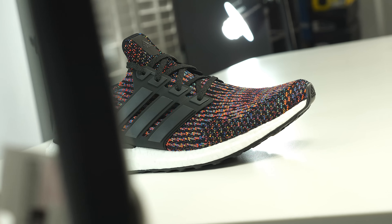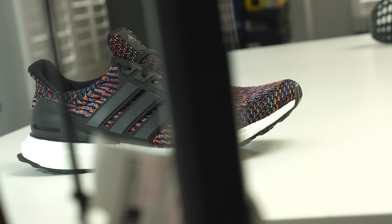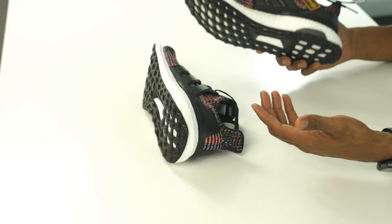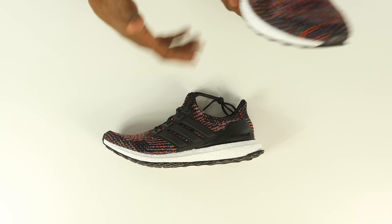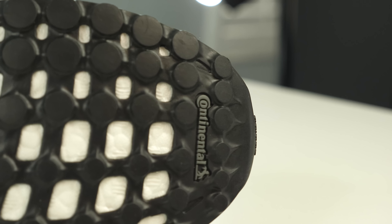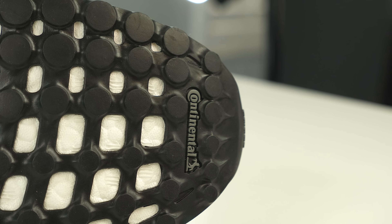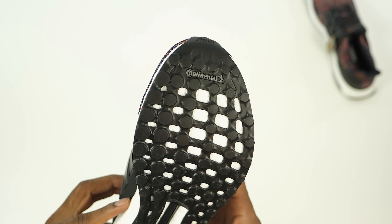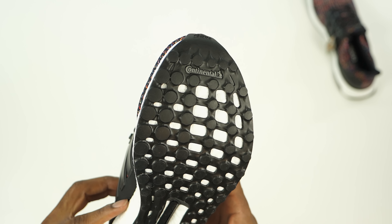The cage is black as well, and the outsole is black. For those that wore the original pairs of Ultra Boost, you know the outsole wore out pretty fast, but Adidas has since switched over to the Continental outsole, which is more durable and more grippy. This will last you a little bit longer.